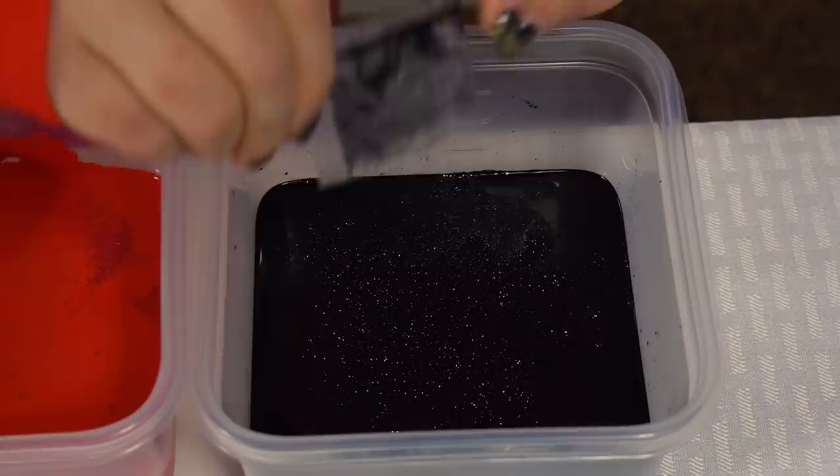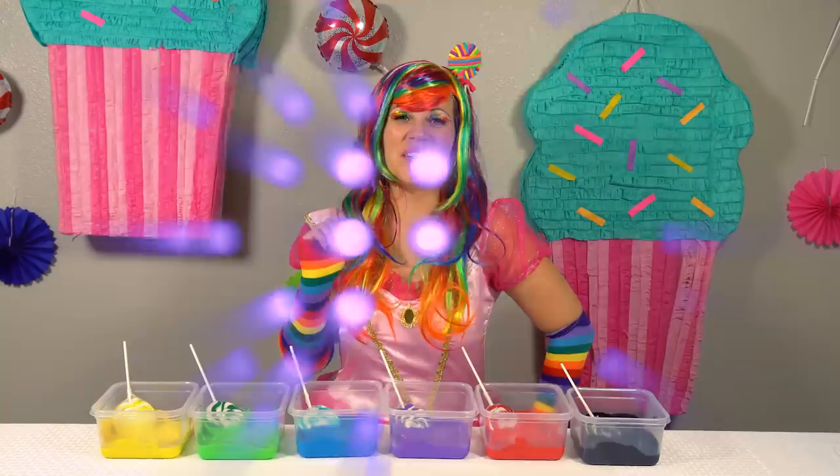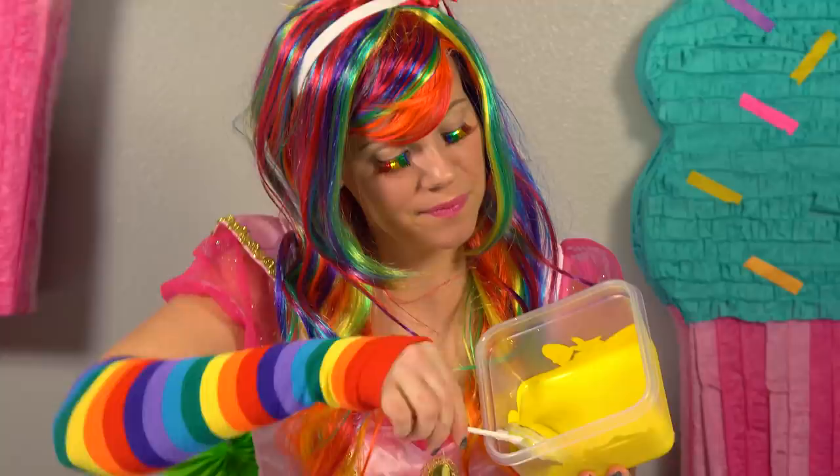Much better. Everything in life needs just a little sparkle. Okay, let's paint the lollipops.